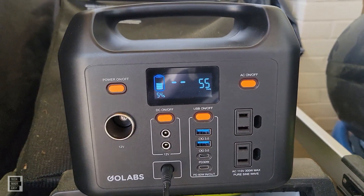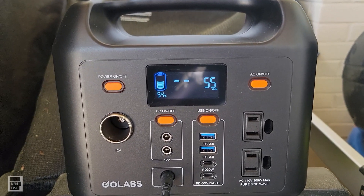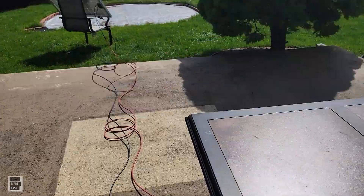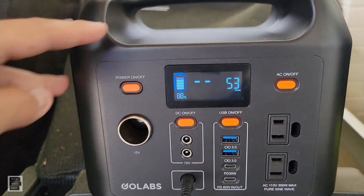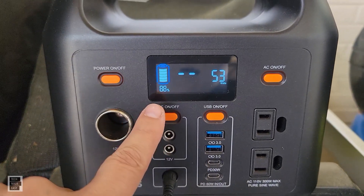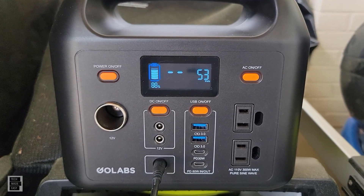Three hours in: 54% charge, receiving 55 watts with some clouds but sun mostly coming through. I've been moving the panel and watching the shadow to optimize positioning — the unit is not getting hot, which is really good. Five hours and 10 minutes in at around 12:20 PM: still receiving 53 watts even with clouds, and we're at 88% charge. They say six to seven hours to charge via solar, so we should hit 100% around 1 o'clock.